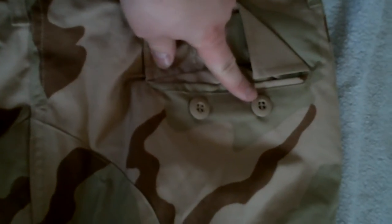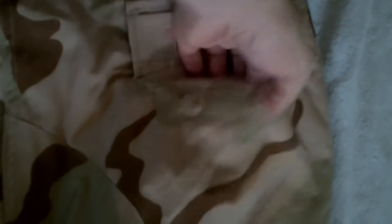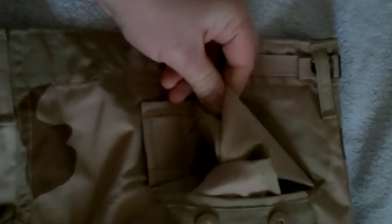Moving from there, there are what I refer to as buried wallet pockets, with a single button and eyelet closure on each side, as typical with the rest of the uniform. I call these buried because they're actually a slit in the uniform with an extra piece of material sewn in, as opposed to a pocket sewn on like the chest pockets. Interestingly, the U.S. makes these with camouflage material, whereas other places sometimes use a lighter grade of material on their inner pockets.